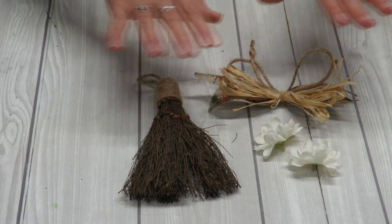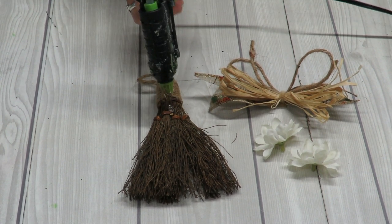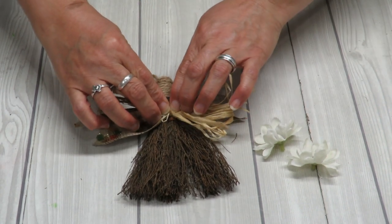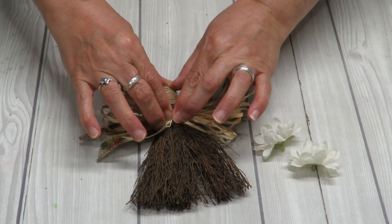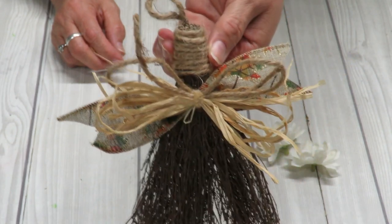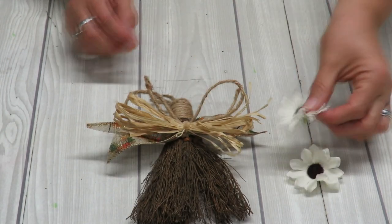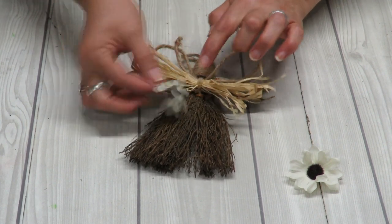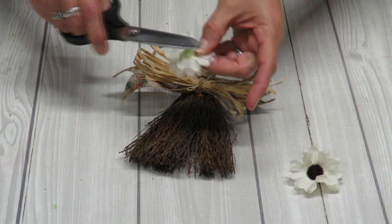Now it's time to put all our little parts onto our little broom. Using my hot glue gun, I'll add some glue and place my bow right on that glue with the little chenille stem sticking down. As you can see I can still see my little rope, so I don't want to hide that — just like that. It looks like a little angel, kind of! That's actually another little idea you can do with these little brooms. Now we're going to take our little flowers and hot-glue them onto the bow to cover that little chenille stem. I'm going to trim it just a little bit more so it's a little flatter.